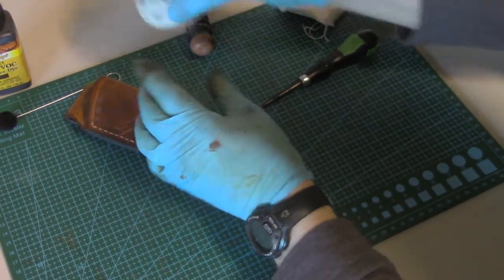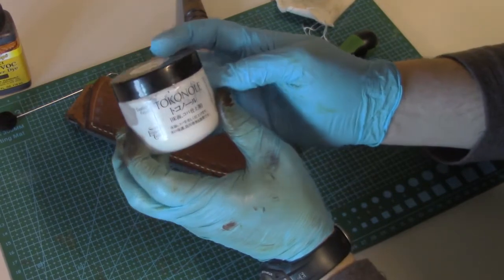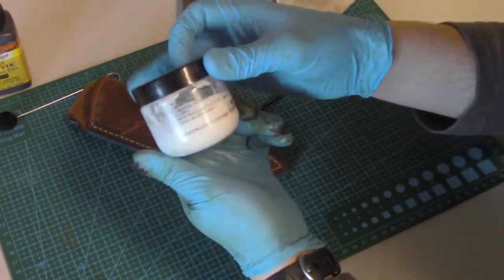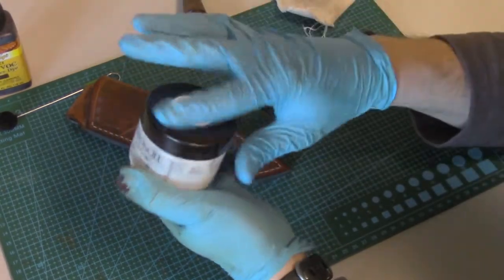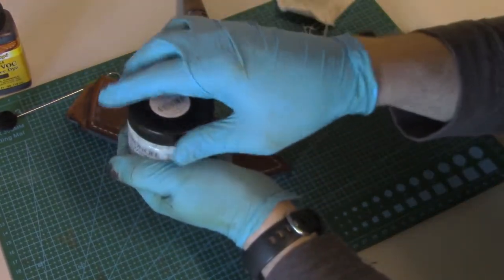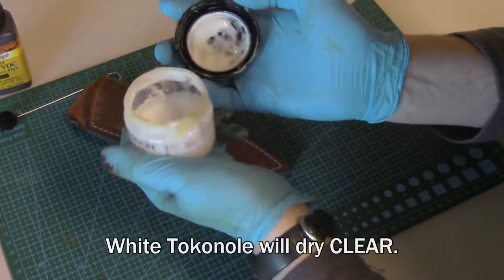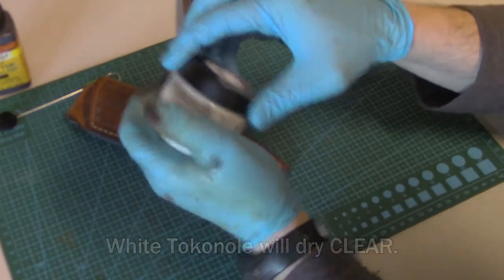This tokonole is the best stuff I've found. I used to just use soap from the washroom, but then I found tokonole from Japan and ordered it directly from Japan. It comes in different colors — brown or light brown — but I prefer just the white. It kind of looks like old Elmer's glue.